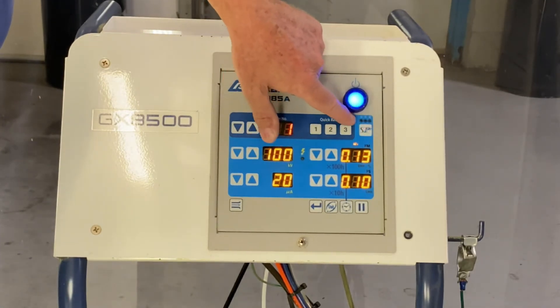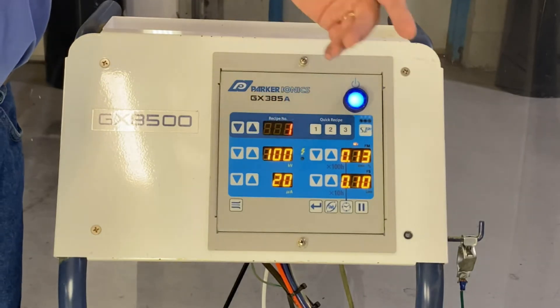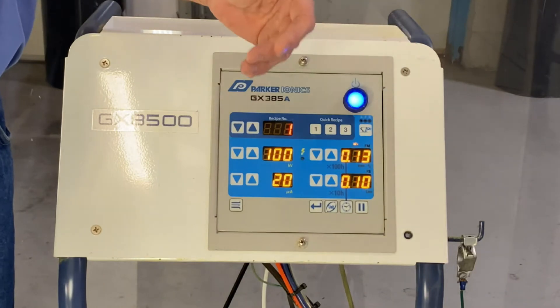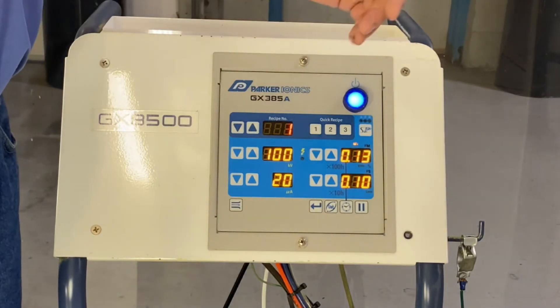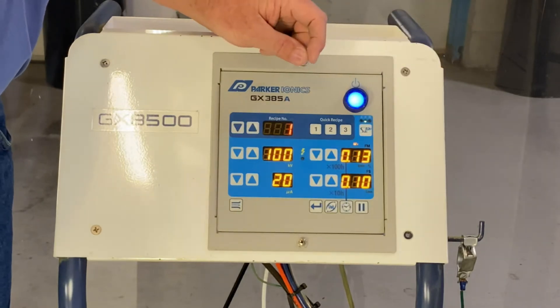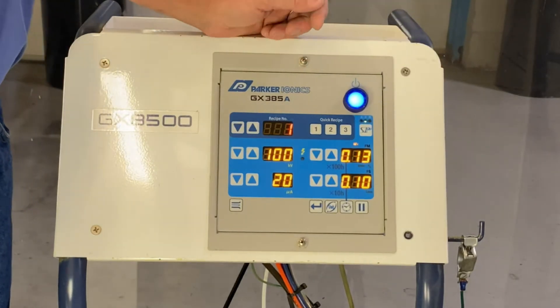If you click it one more time, you'll notice all these lights go out — that's telling us we're in conventional charging mode, not pulse power charging mode. For the part we're going to paint today, we're going to do it in F mode because we have some Faraday cages on it.